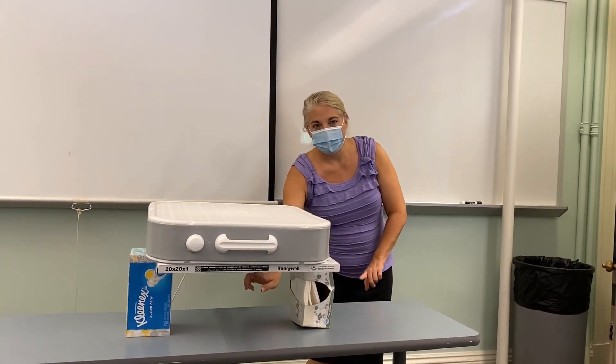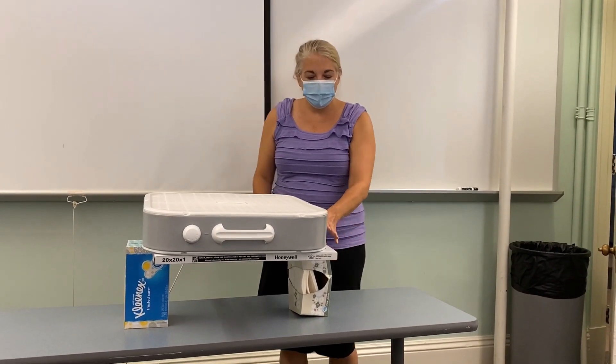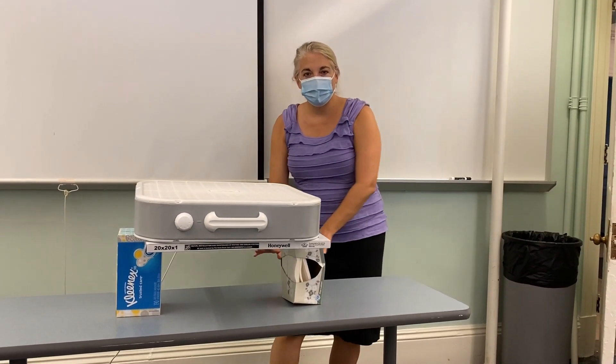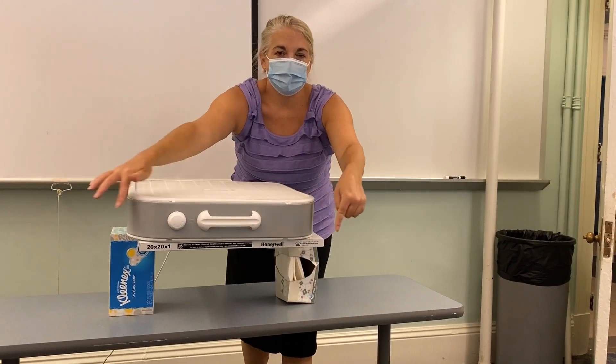This is the air inlet, and you don't want to use tissue boxes like I'm doing here for the demonstration, but you want about a good foot of clearance so that the air is being pulled in, and then it's being exhausted and it's clean. You would duct tape this all around to get a good seal.